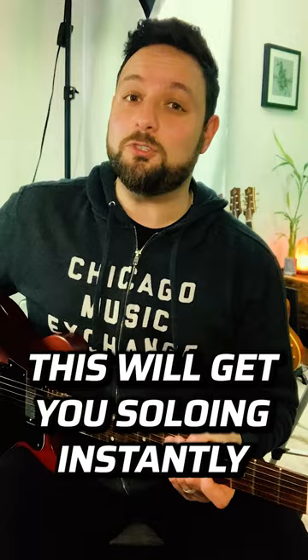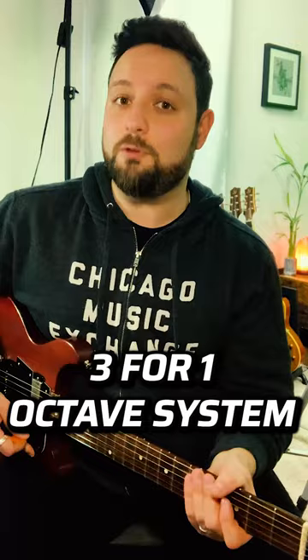Let me show you one of my favorite tricks on the guitar. This will get you soloing instantly even without theory or the CAGED system or anything like that. The trick is a system I like to call the three-for-one octave system, and it basically allows you to triple the amount of licks you have just starting with one.